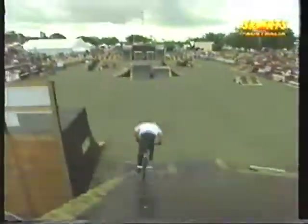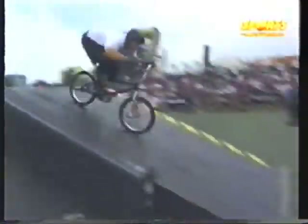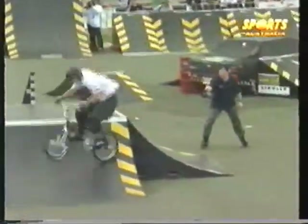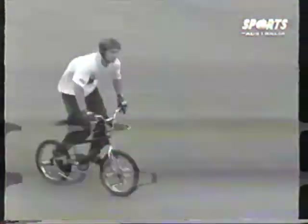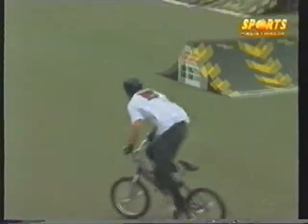Next rider is Mike Daly from New South Wales. Rolls in, hits the fun box — big tweak, looking back. Up the quarter pipe, taps the nose up there. Nose wheelie over the fun box to 360. And there's a tail stall to nose and back in. Mike Daly really making the most of these obstacles — he's loving it out there.